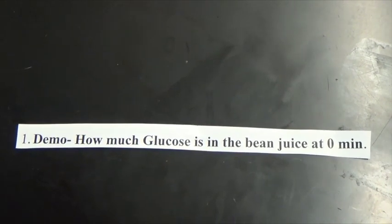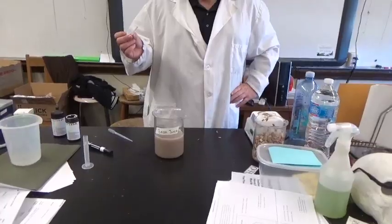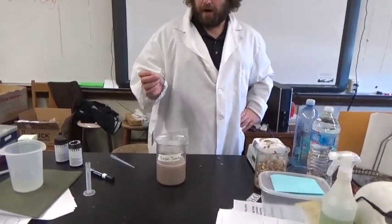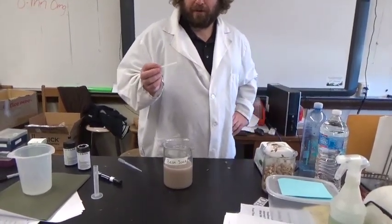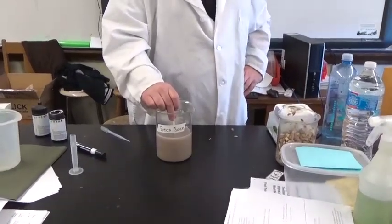Number one. Demo: How much glucose is in the bean juice at zero minutes? Everybody will be using the same bean juice, so rather than wasting a bunch of strips, I'm going to test the zero-minute bean juice for everybody. I'm going to dip it in for 15 seconds.